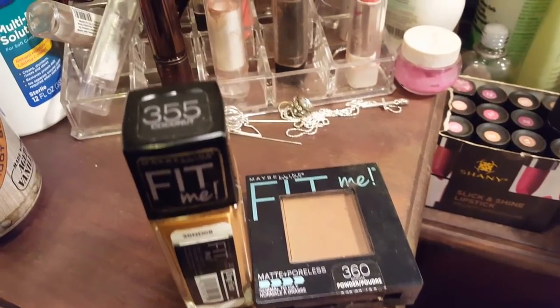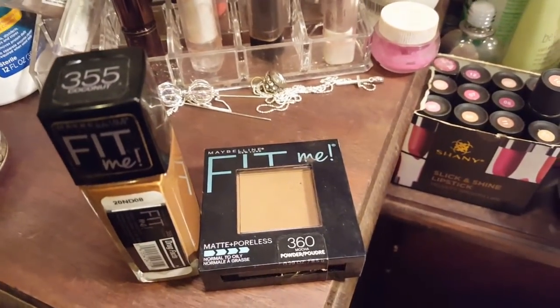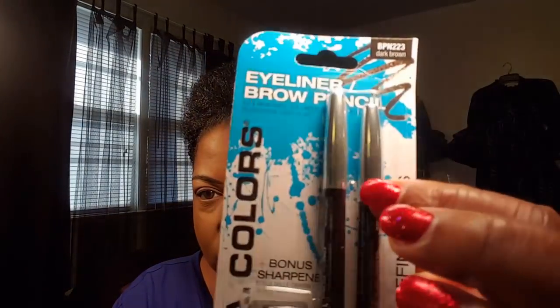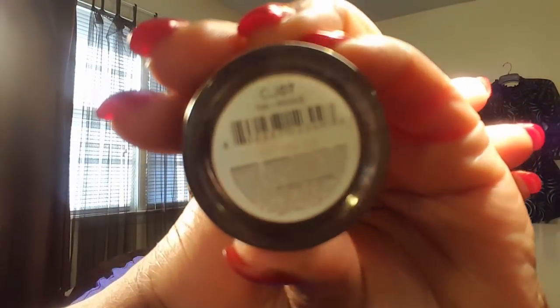Hey, what's up everyone! I'm going to be doing a makeup tutorial talk-through — this is what I wear everyday. I'm using Fit Me 355 and 360. I've already got all my makeup on; I've got my eyebrows on and I also got my eye primer on. I use LA Colors for my eyebrows and NYX eye primer to help shape them.